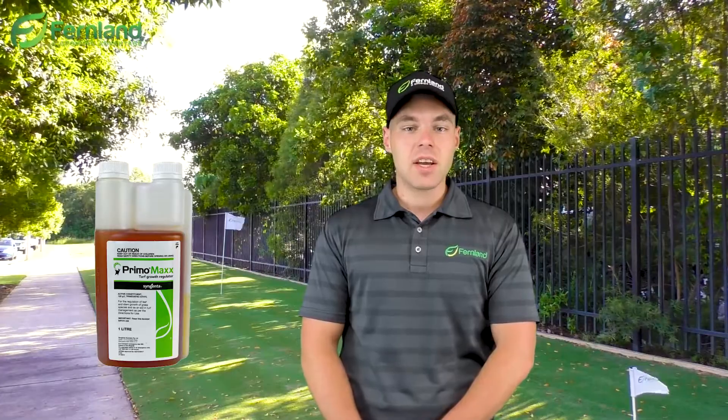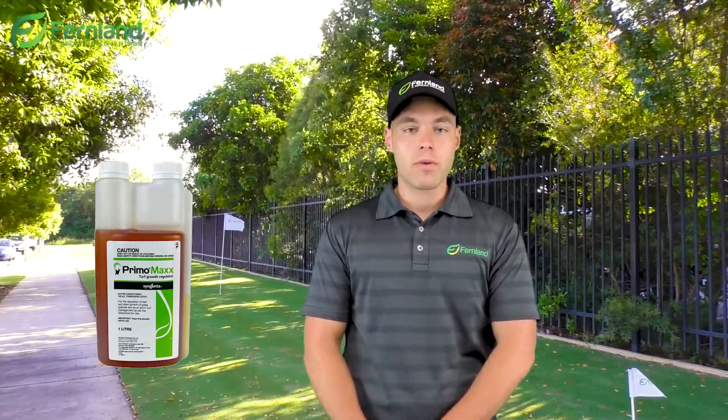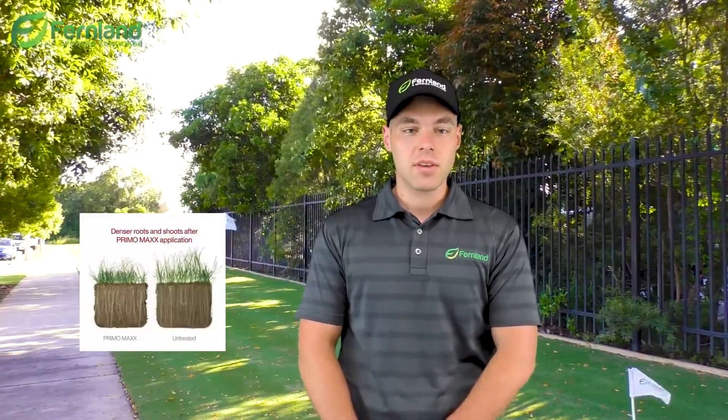What PGR does is slow down vertical growth of your lawn and improve uniformity by doing so. This encourages lateral growth, covering those thin areas and pushing runners over any of the bare patches you may have. This in turn tightens the grass sward and reduces the chance for weed germination and improves disease and pest tolerance.